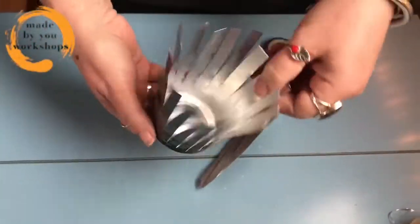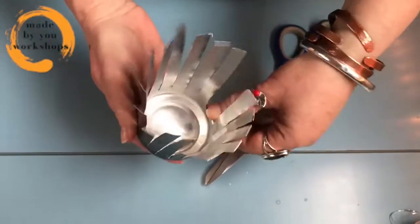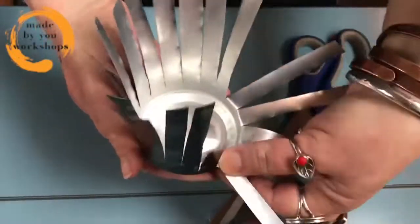And there we go — we've cut all the way around the can. Now we're just going to fold these flaps back to kind of horizontal level.